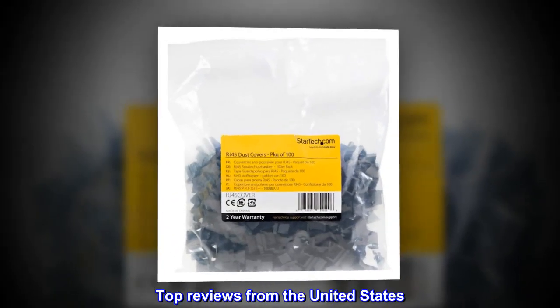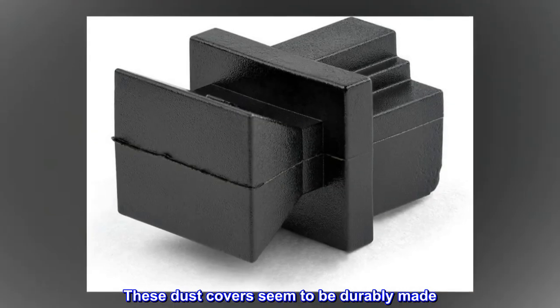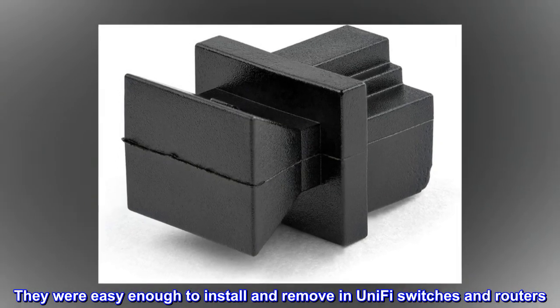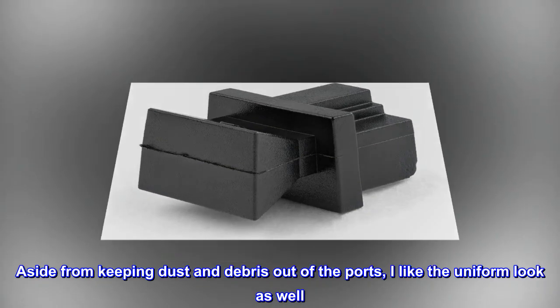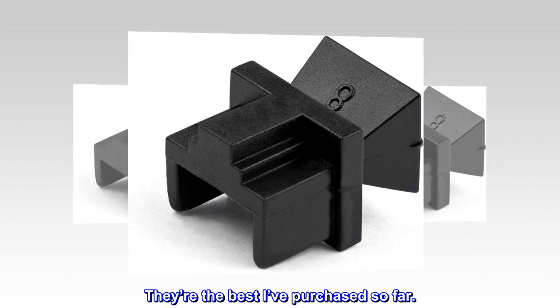Top reviews from the United States. Suitable for its purpose — these dust covers seem to be durably made. They were easy enough to install and remove in UniFi switches and routers. Aside from keeping dust and debris out of the ports, I like the uniform look as well. They're the best I've purchased so far.